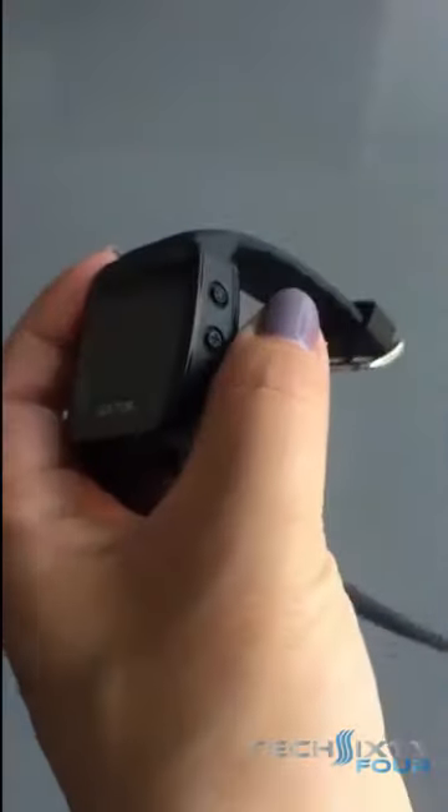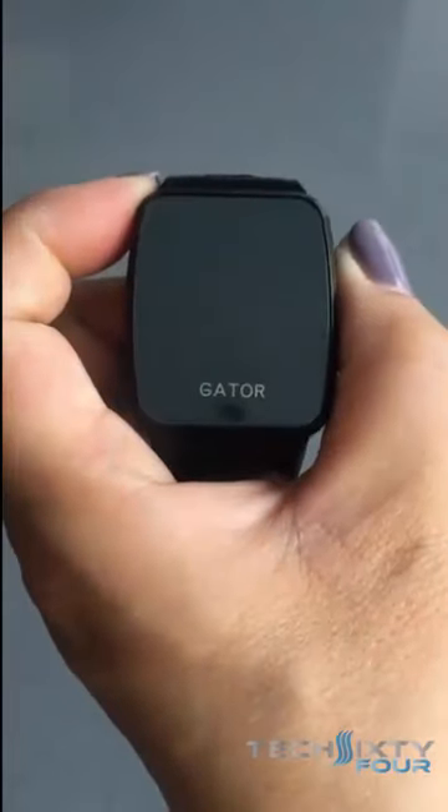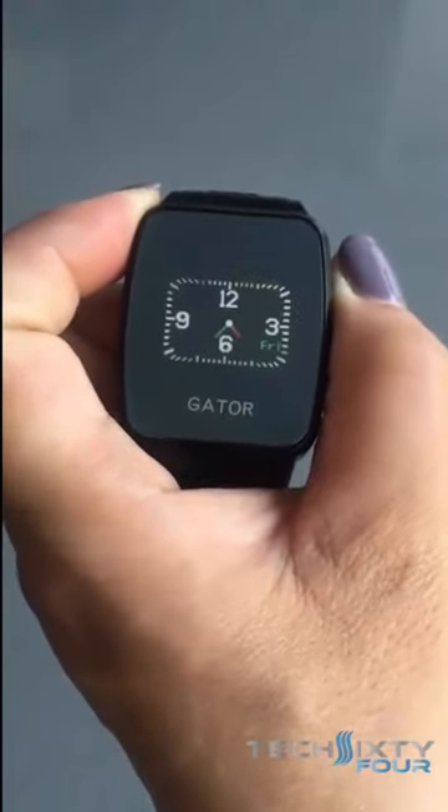Now when you short press on the same on/off button, this will toggle through the time and the name of your child.